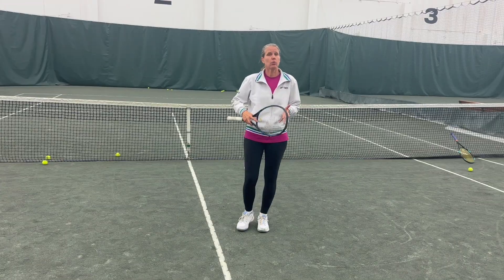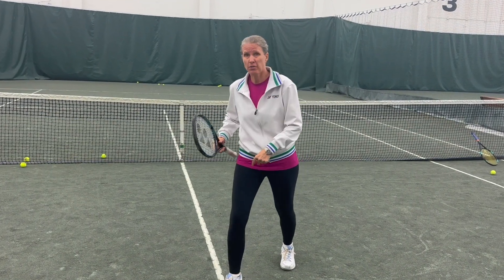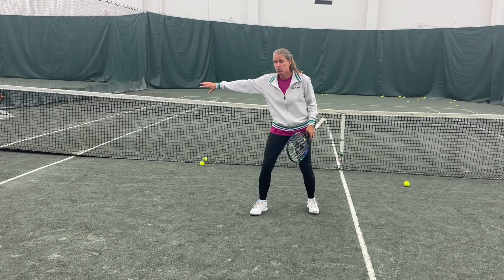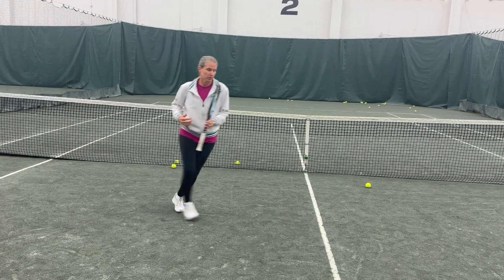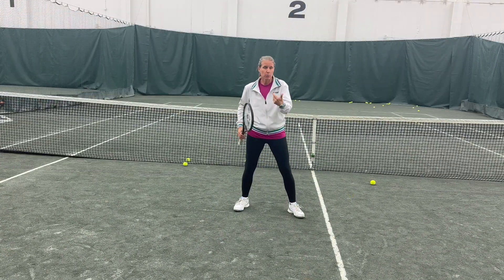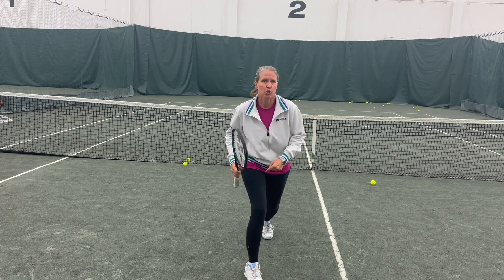How do you stop and not overrun a ball? You want to use your front foot or outside foot as a kind of brake. Work with your outside foot when moving sideways — if you're moving to your right, that's your right foot; if you're moving to your left, your left foot — unless you're hitting a closed stance backhand. When moving forward, whichever foot you prefer is your brake.